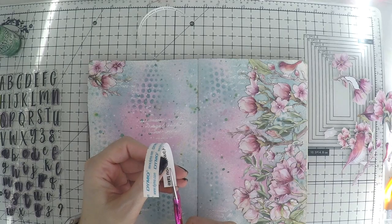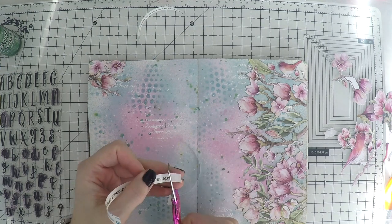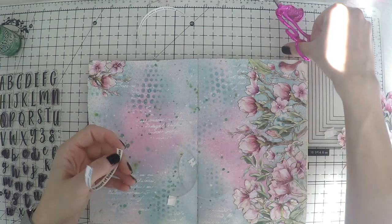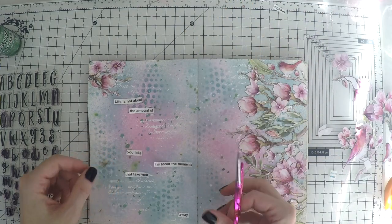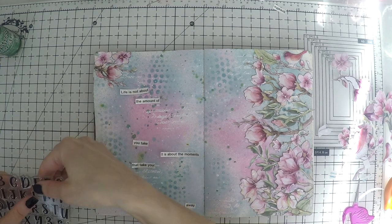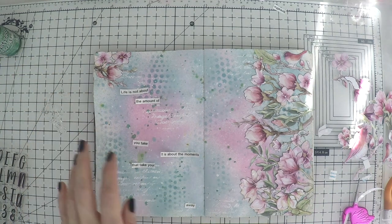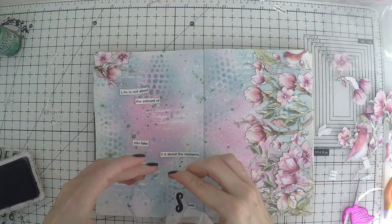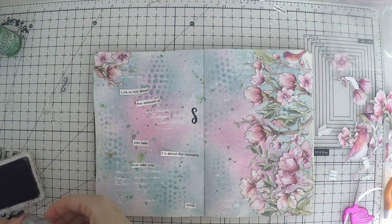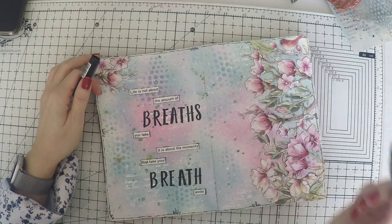Last thing is the details and my sentiment. My sentiment is beautiful — I printed it with my label maker and I'm cutting it into pieces so I can place it across the whole left page. It's a long sentiment: it says, 'Life is not about the amount of breaths you take — it's about the moments that take your breath away.' I think it's one of the most beautiful and correct things I've heard. I just wanted to put it with this light, breezy spring page. I sometimes look at the pages I do to lift my mood, to remember what matters: your health, your loved ones — and the rest is detail.